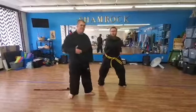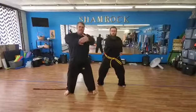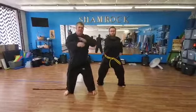Now when you do this, this is just like a palm strike. You go out and you're hitting with the open palm, right here on the meaty part of your hand.